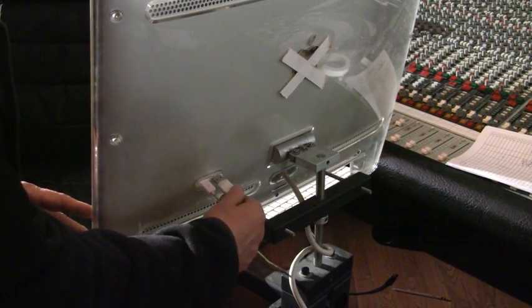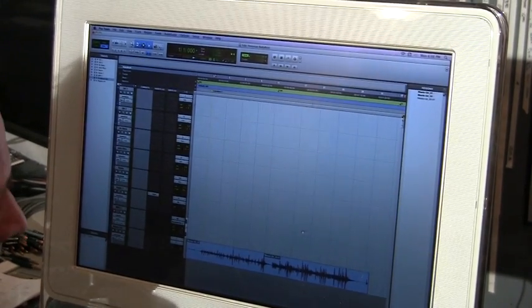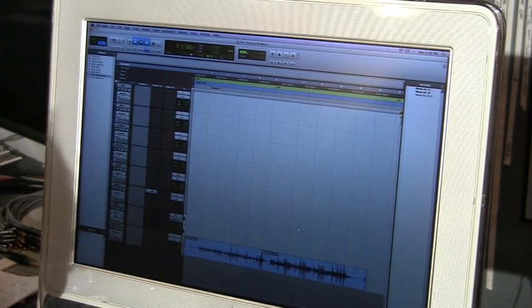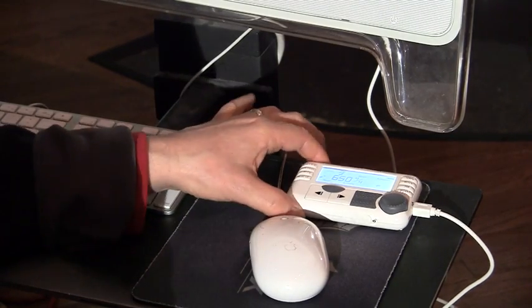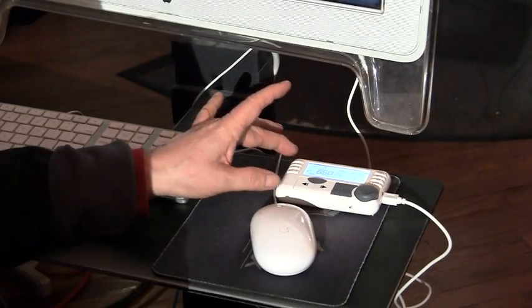Plugging in the USB. I've set up a session here, and we're going to be running a small session with four acoustic performers. We want to have the Body Beat controlling click for the performers out in the live room. We've got our master here in the control room. We've plugged in the USB and set the sync mode to master on the master unit, so now it's going to be accepting a sync signal from Pro Tools.